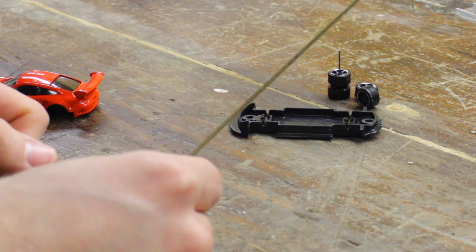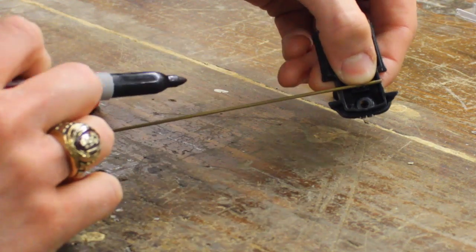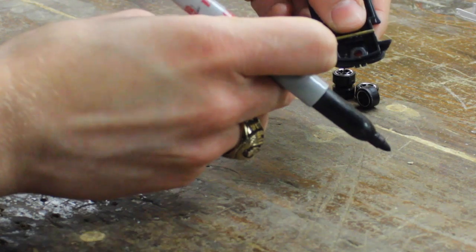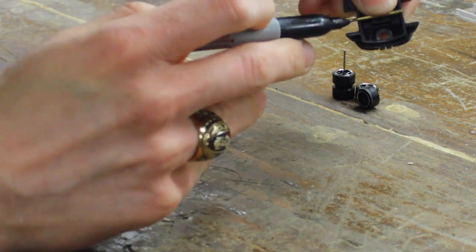So now that you've got your tubing, you want to lay it in the Hot Wheel. Once you've laid the tubing in the Hot Wheel, you want to go ahead and mark it, making sure that the tubing is just as long as the Hot Wheel is from this plastic end to this plastic end.